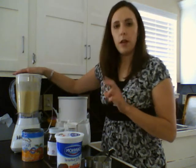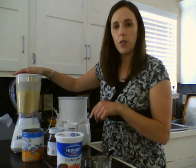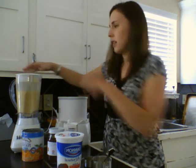I mixed in my blender about two cups of yogurt, a half a large can of peaches, a little over a third of a cup of honey, and blend it all up until it was nice and smooth.